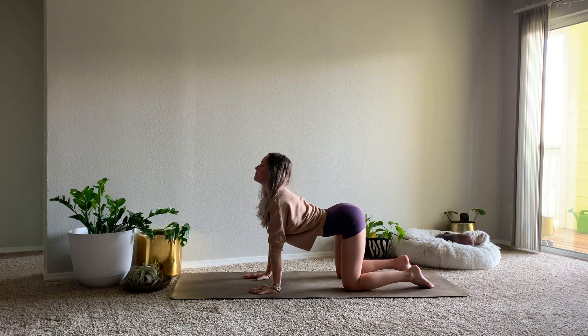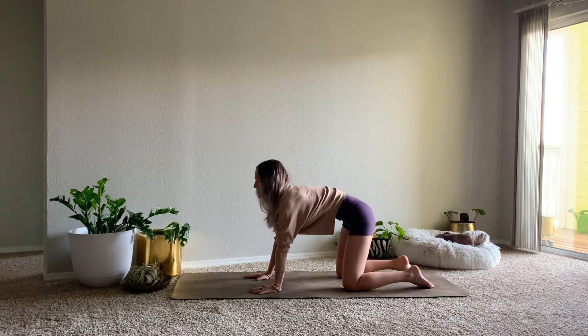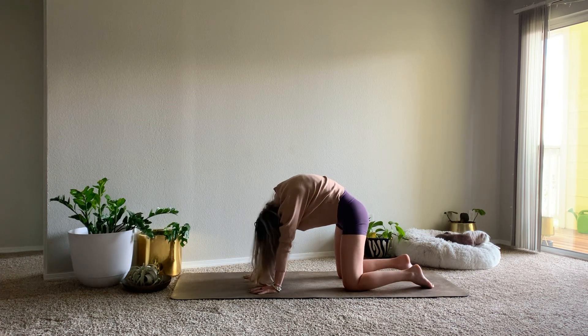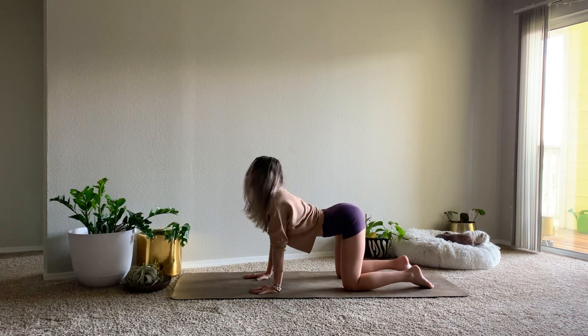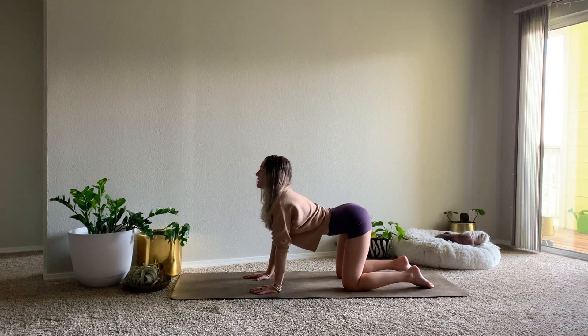Hold it in cat for a round of breath. Maybe shake out the head, really round through your shoulders. Inhale, drop the belly, pull the heart through, lift up for cow. Hold it here, really allow the belly to sink down. Rounding through the tailbone, shoulders, chin to chest. Inhale for cow, exhale cat.